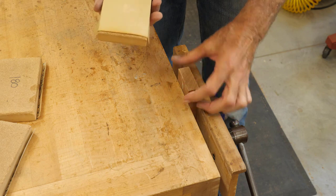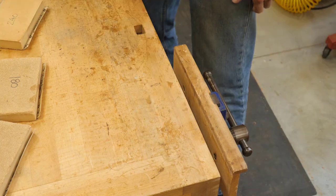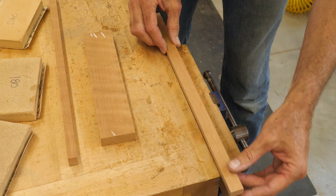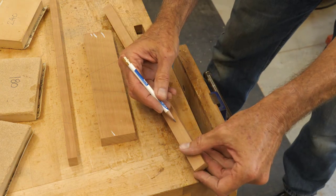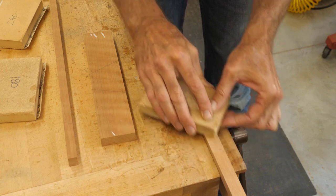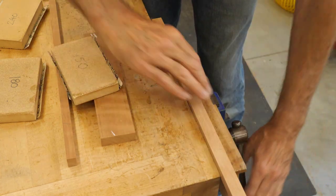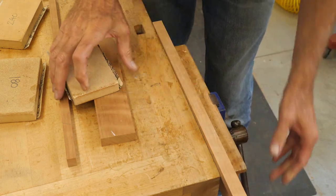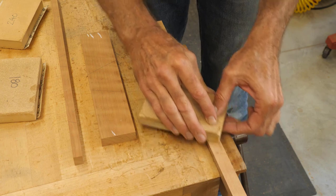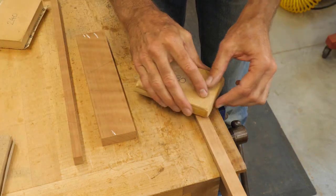I try to change the direction a little bit — that seems to help remove the scratches. I want to make sure I'm doing the right surfaces: the inside of this one, and I've got my marks there so I don't sand past that mark. This doesn't have to be perfect — it's the inside of the drawer, so theoretically no one would ever see this unless they took the drawer out.